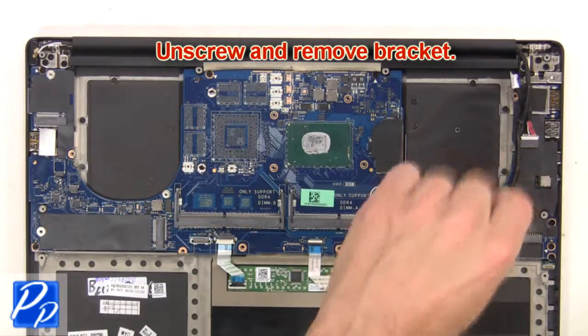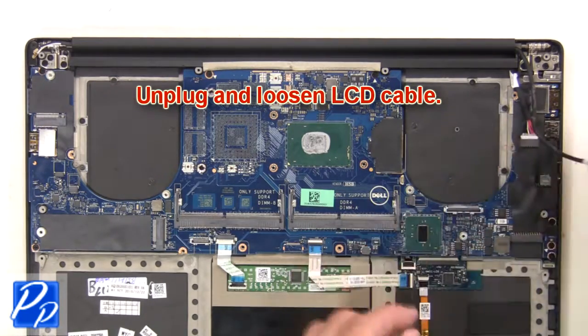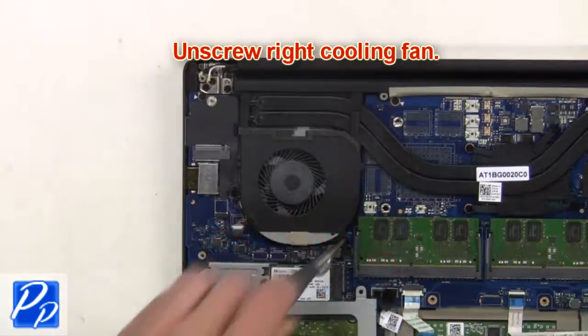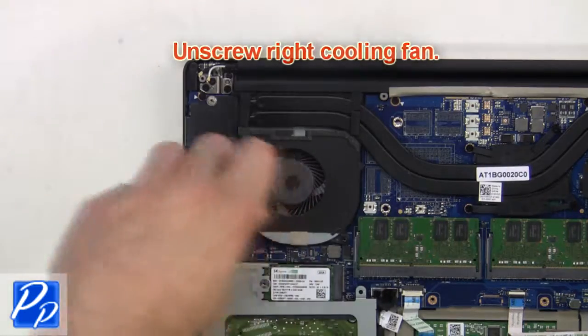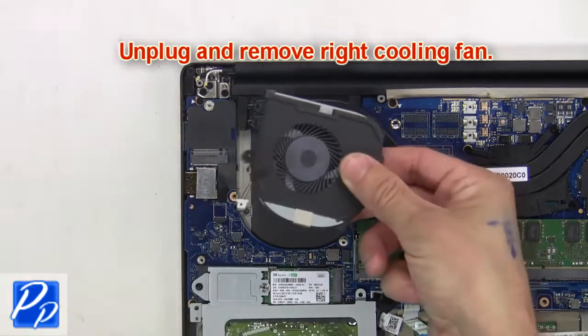Then unscrew and remove the bracket. Next, unplug and loosen the LCD cable. Now unscrew the right cooling fan, then unplug and remove the right cooling fan.